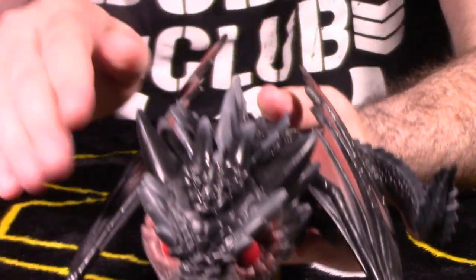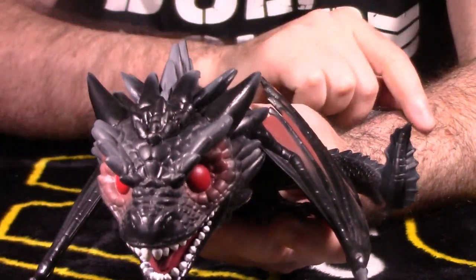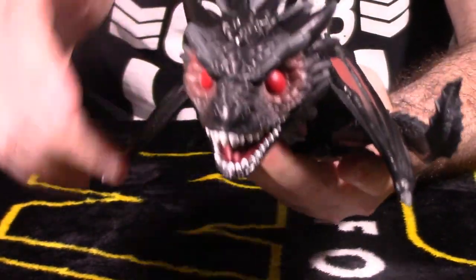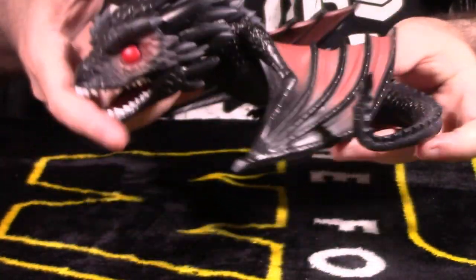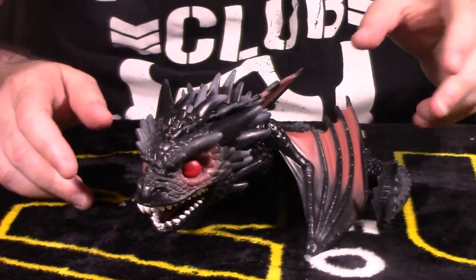The tail is kind of neat - it's in an up position and looks great. There is no articulation on Drogon at all. The head does not move, the wings do not move, the legs do not move. It's all one static piece of vinyl material.